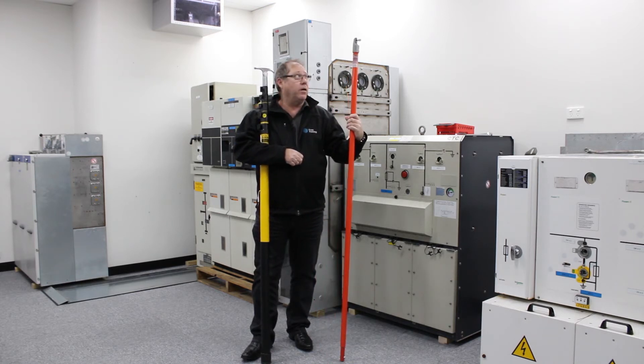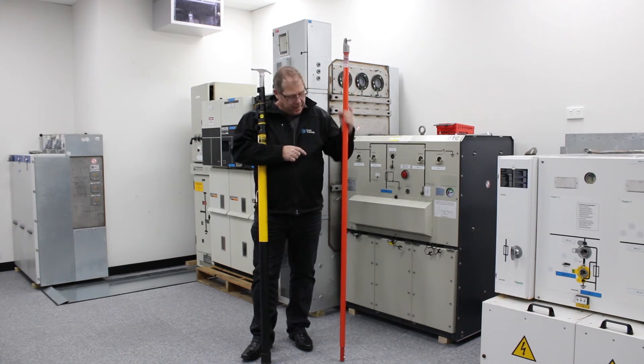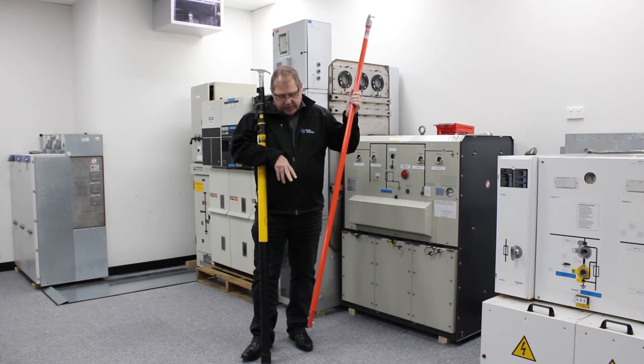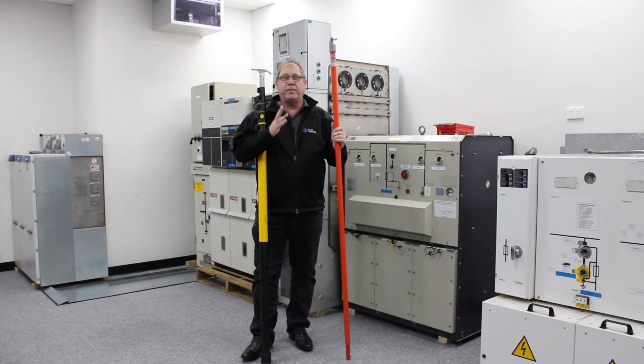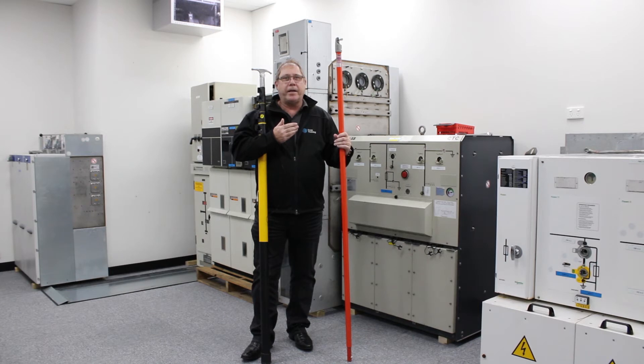The traditional, commonly known hot stick has been a very good tool I've used for many many years. The problem I have found with these is that because of their thinness and sectionalized sections, they don't have the stability at height. A bit of a breeze blowing can make it a little bit problematic getting a fuse in and out of a pole.